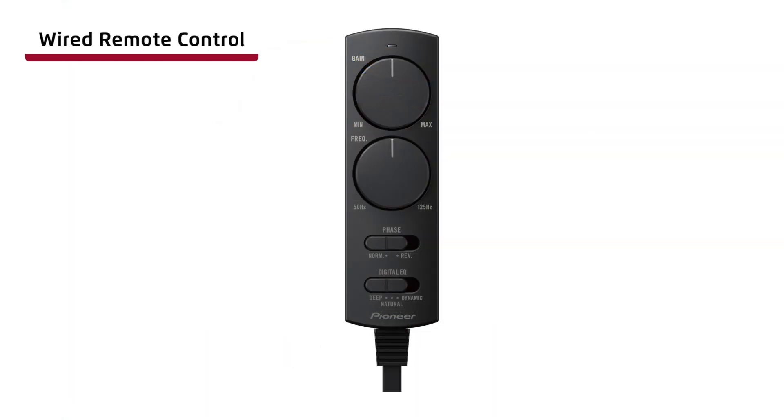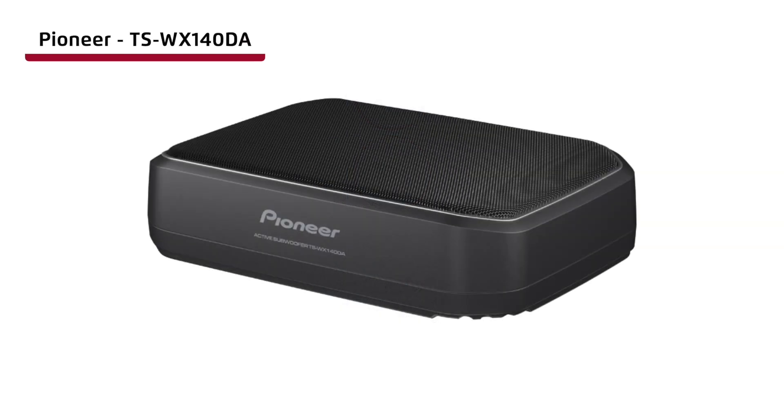Wired remote control, for full control of your TSWX-140DA. And last but not least, the Pioneer TSWX-140DA compact active subwoofer.